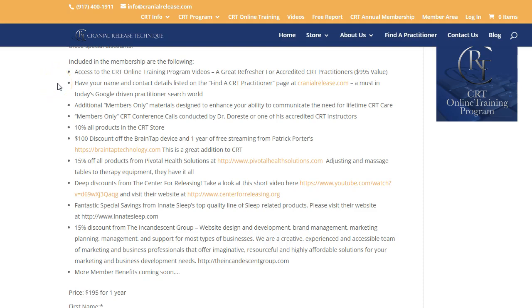In addition to that, your name and contact details will be listed on the 'Find a CRT Practitioner' page. When people are looking for a practitioner, they're going to go to cranialrelease.com and click on the 'Find a Practitioner' button to search in their area. If you're a CRT practitioner and you're not listed on that page, to me it's kind of a no-brainer to invest the $195 just to have that listing.